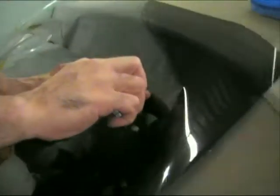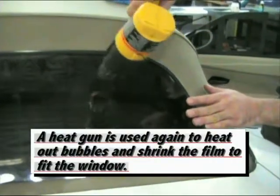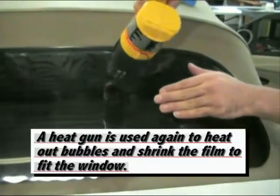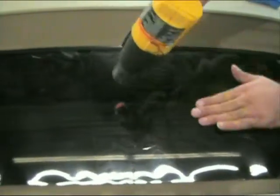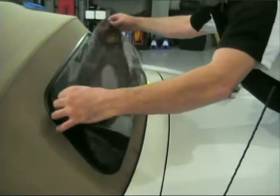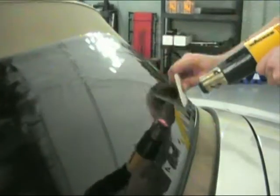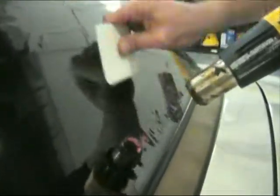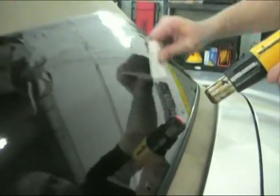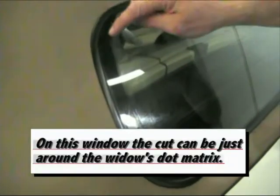Cut along the contour of the window. A heat gun is used again to heat out bubbles and shrink the film to fit the window. Remove the film and leave a gap at the bottom so you can begin squeezing out the bottom air bubbles. The squeegee is best used to remove the air bubbles. On this window, the cut can be just around the window's dot matrix.